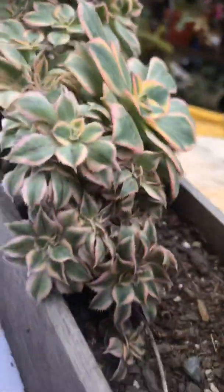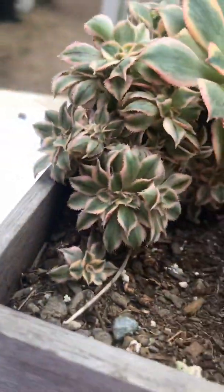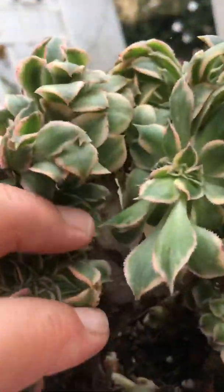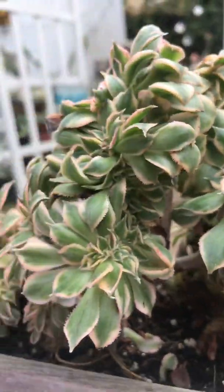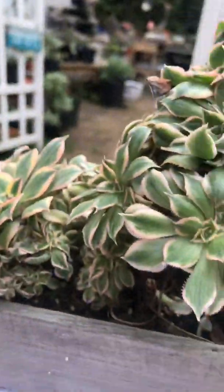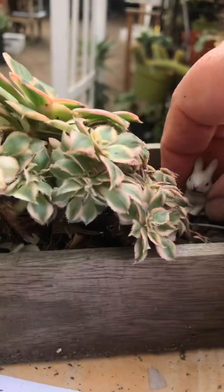Don't water these too much because they're going to rot — you don't want to rot your plants. I do have these for sale on my Succulent Babies Facebook page if you're interested. I can also create any kind of miniature garden with them, and I think they're very adorable.